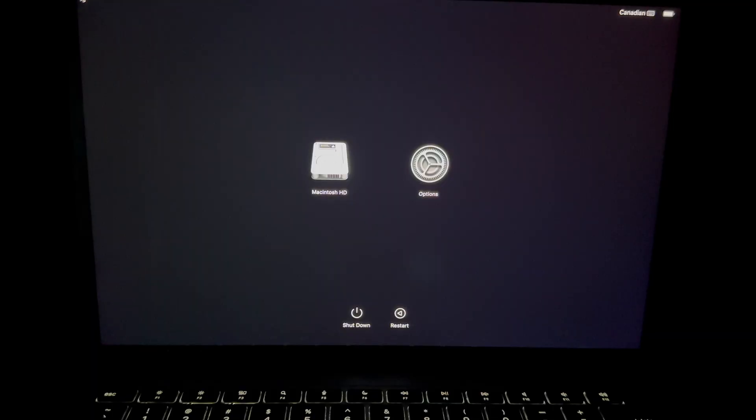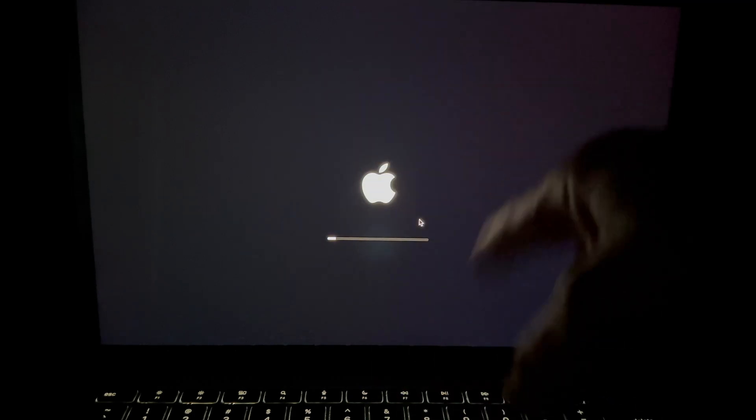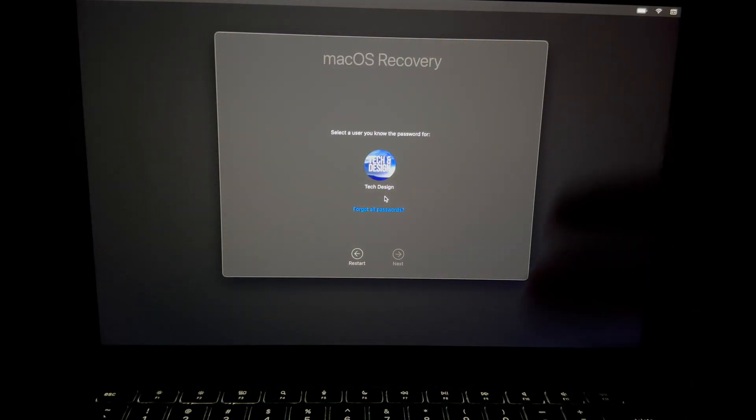At this point, choose your second option where it says 'Options,' then press Continue. We're going to get this loading up, and then we're going to go into Disk Utility to erase everything.